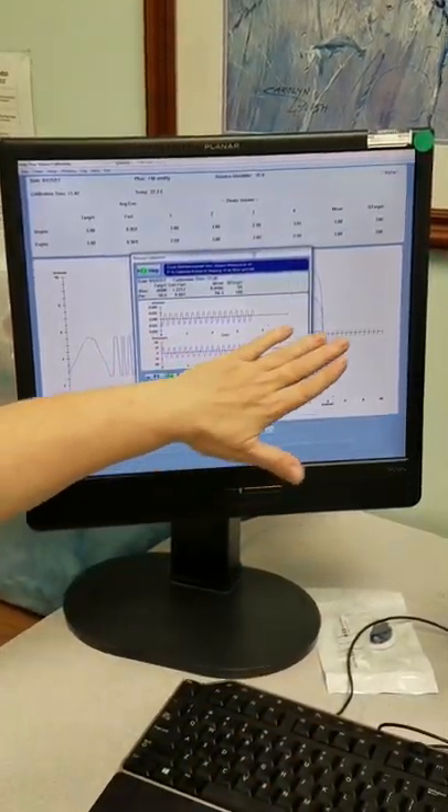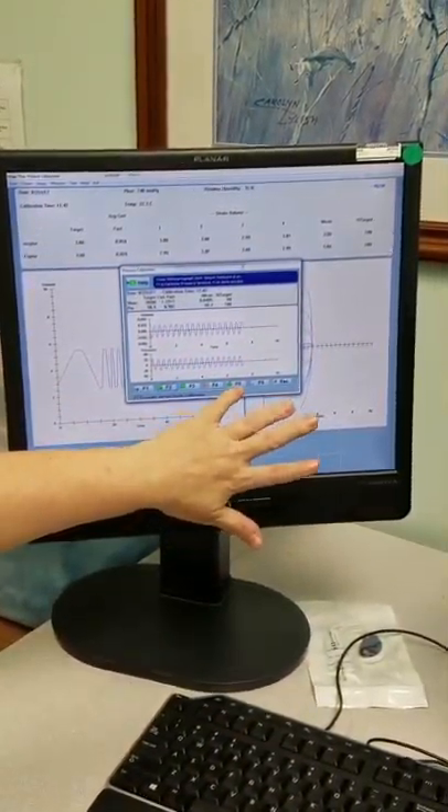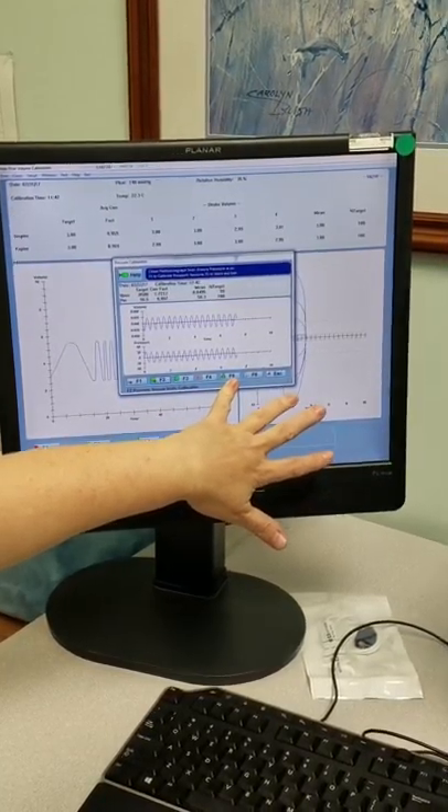Alright, now it came up — it's done. You hit F5 to print the report for that procedure.